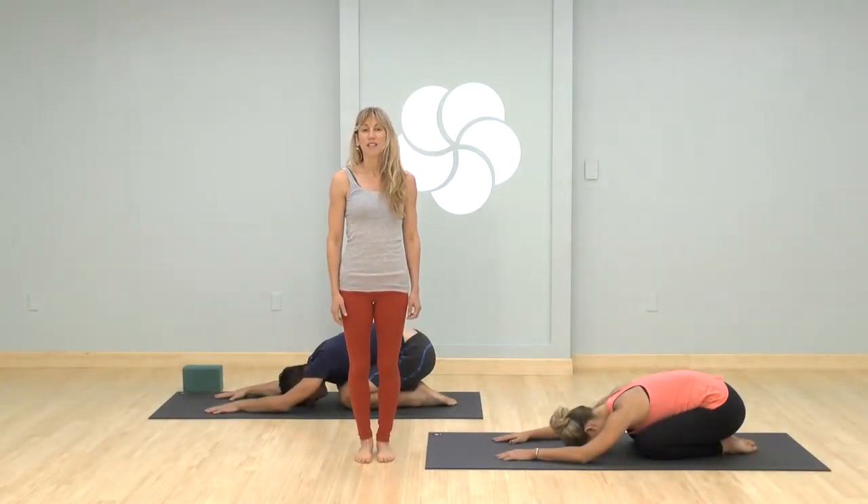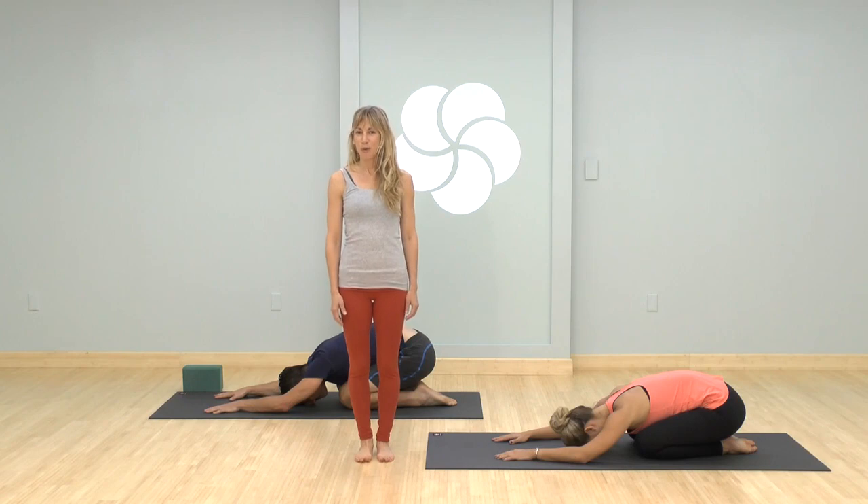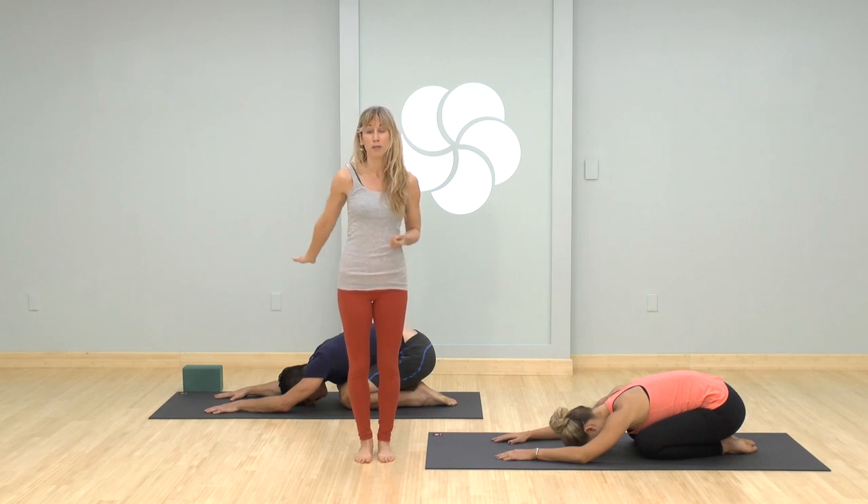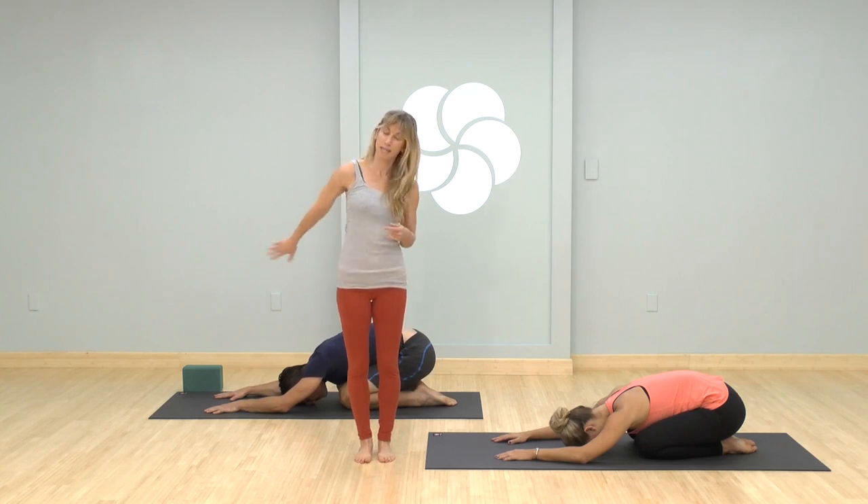This is going to be a challenging long sweaty flow sequence. We're going to peek at standing poses, twists, and lead up to a bunch of yummy backbends. Today we have Breton and Poppo with us. Poppo is going to do modifications, so if you're newer to this type of practice or level, or even to backbends, keep an eye on Poppo.